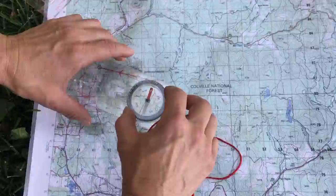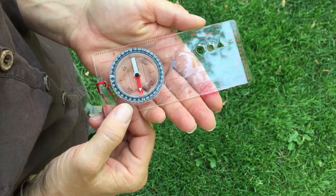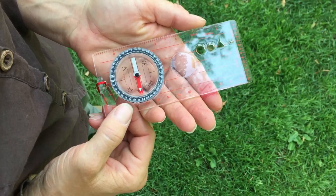Now I'm going to stand up and make sure that this follows that. So 271 is underneath my stationary index line. Now I need to rotate my whole body with the compass until Fred is in the shed. Once that's oriented, I look at the direction of travel arrow and I see a tree in front of me. Once I have that tree and I know it's on my heading, I can drop that compass and just walk to that tree.